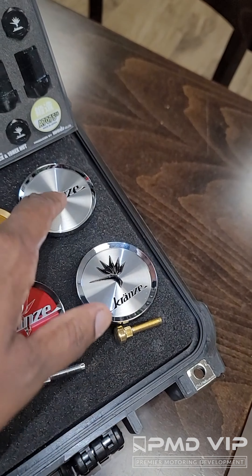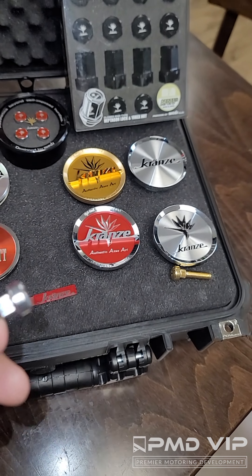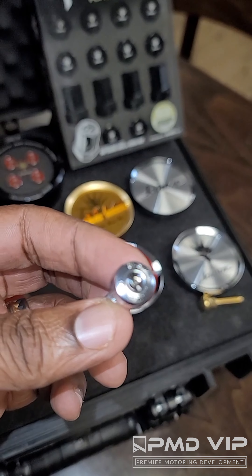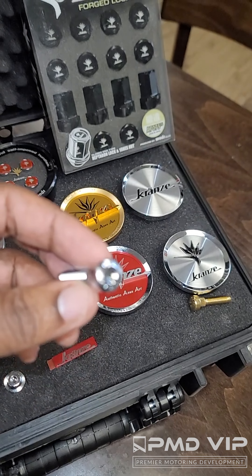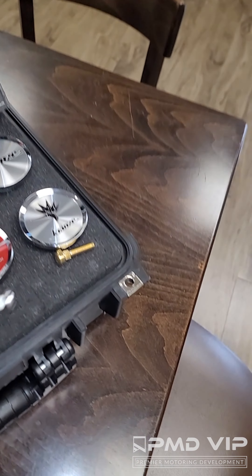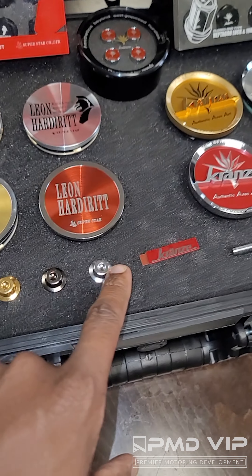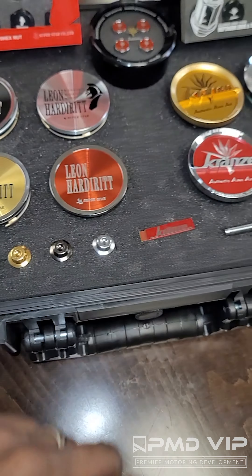We have the LXZ and Bass Reef center caps. And when you're out there rebuilding your wheels, get the correct center cap and the correct hardware. When I say correct hardware, I mean WEDS replacement bolts and nuts — available in gold, classical, and black. Superstar replacement nuts, all OE.